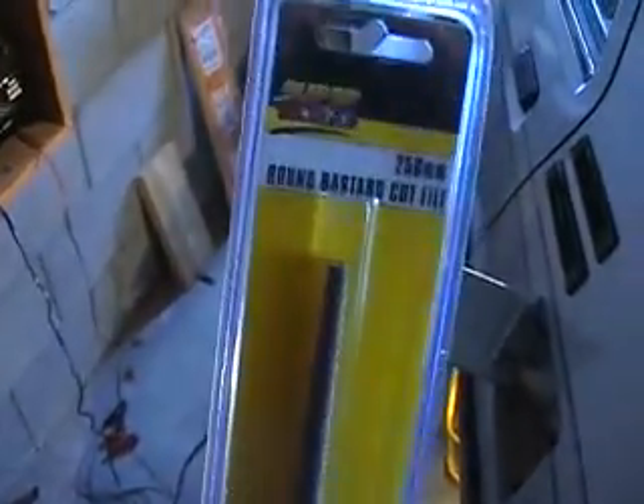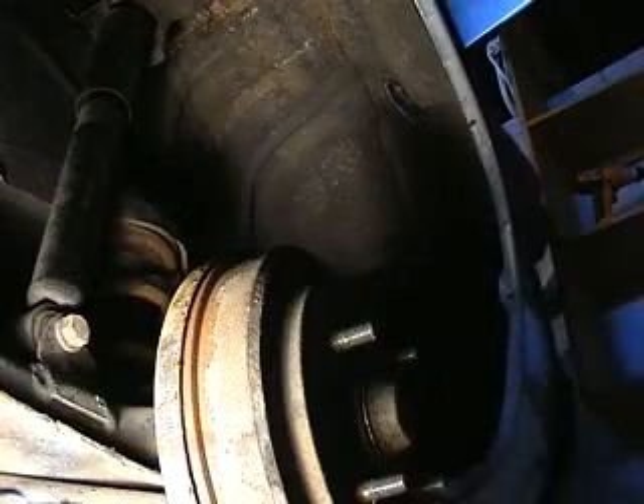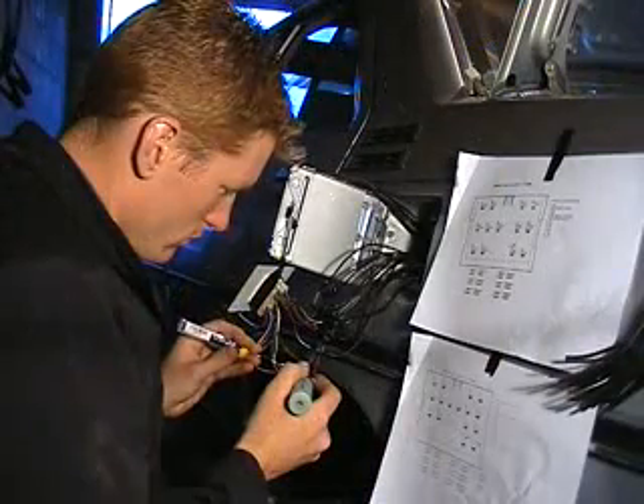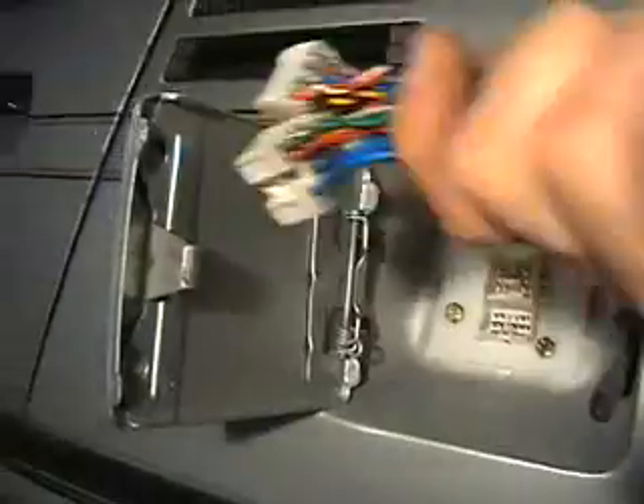I'm now installing all the cables for each battery for the recharging system. To help with this I've bought myself a new file which for some reason is called a round bastard file — that's a pretty unfortunate name. There are the recharging sockets installed now; I've just got to make these two into one plug.